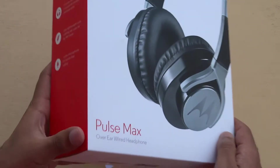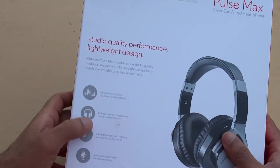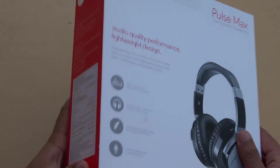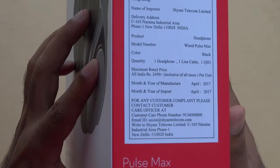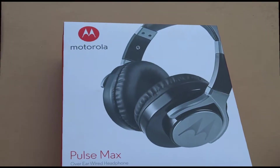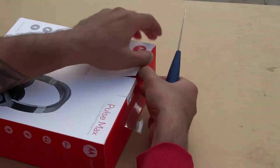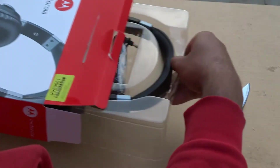Hey, what's up guys! Today we're gonna unbox the Motorola Pulse Max, which is a pretty hyped headphone. I heard it's pretty good so I just wanted to get my hands on it. It's MRP is 2500 rupees. I got it for 940 rupees from Flipkart, which is a pretty good deal. During sales season it was around 750 bucks — you guys should wait and get it at that price.